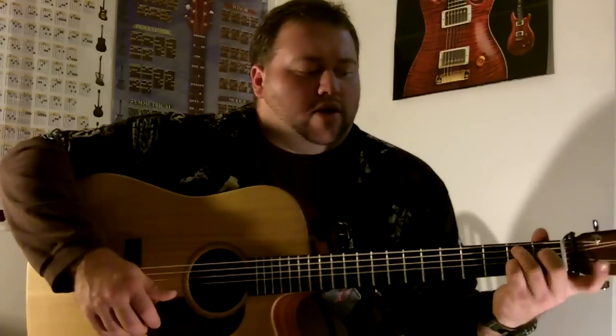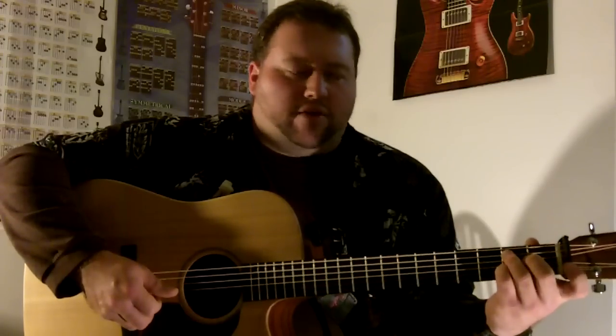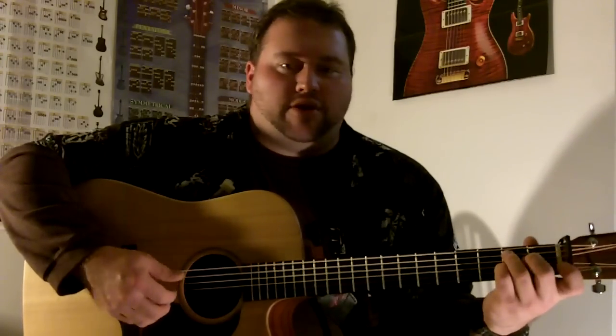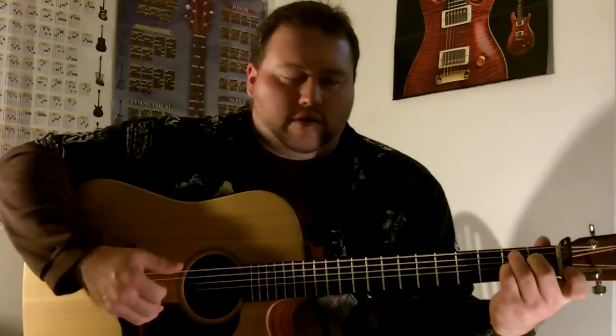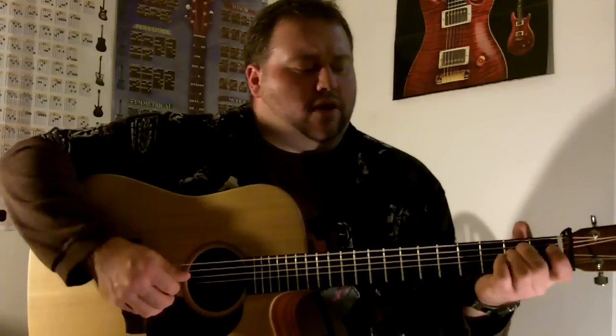That's all a B7 is — it's just like a C7 but back here. It's almost like your finger that would be on the C: when you move down, the nut is where your first finger would be, so it's serving as your first finger. A little shortcut like that. So let's go over the whole thing real quick.